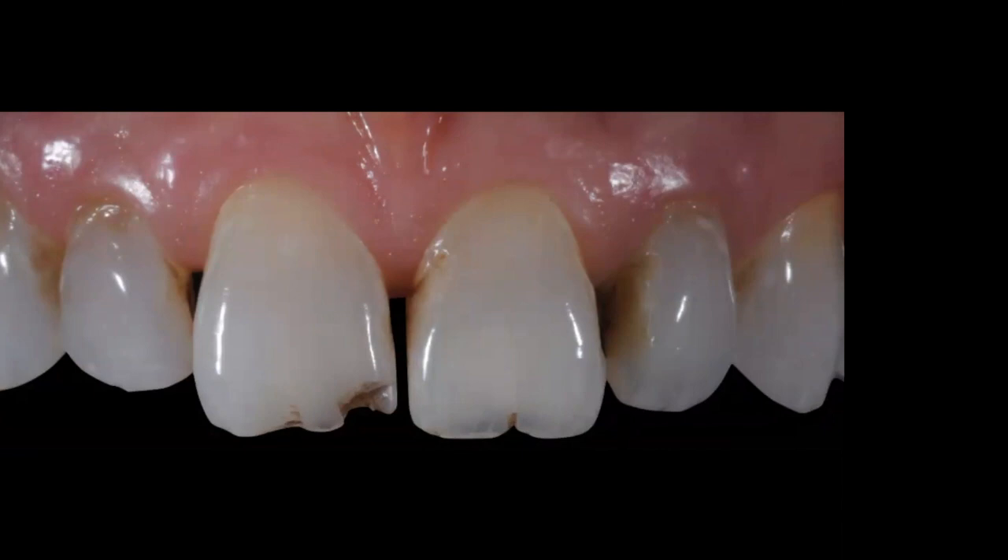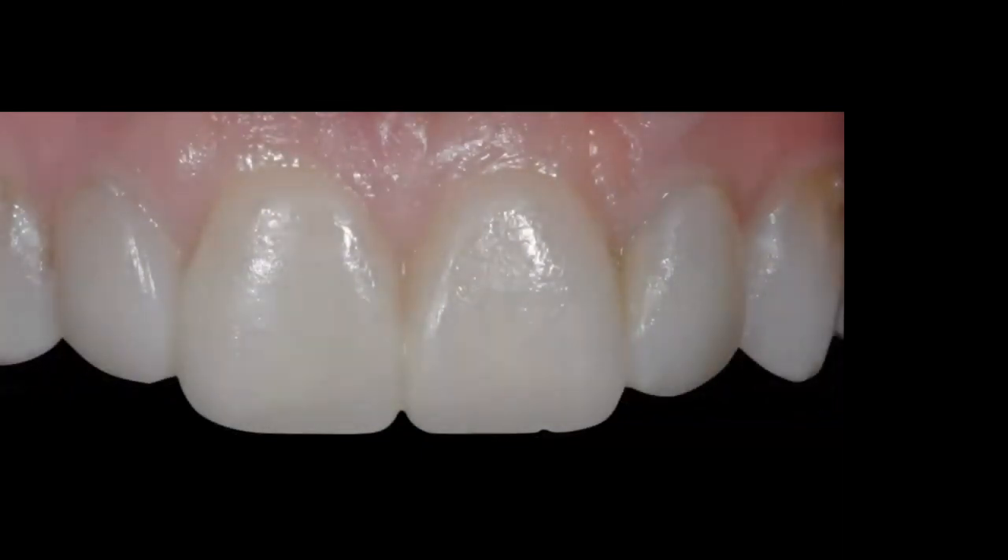One nice thing about the prototype: I don't have to do any tooth preparation. Looking at teeth 6 and 11 — the canines — you can see the laterals and centrals are slightly more lingual relative to the canines, confirming this is an additive case requiring minimal reduction. I only need to remove stains and any unsupported enamel, then spot-etch, prime, bond, and deliver the prototype.